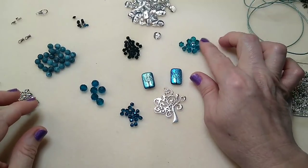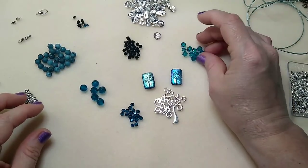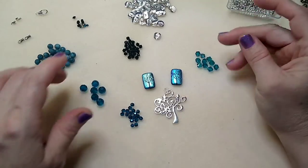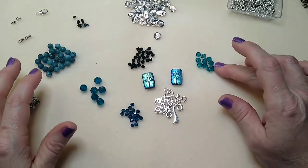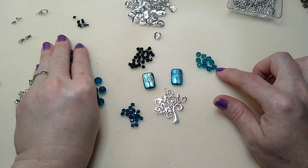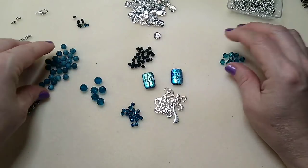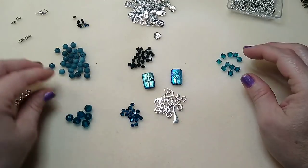I've got some Indicolite light-colored bicones — these are actually Swarovski and I'm not sure where I got them. I also have some tiny black bicones, four millimeter, and these are six millimeter. I do have six millimeter bicones very close to this color on my website — they're not Swarovski but they look very similar.